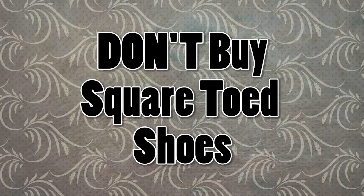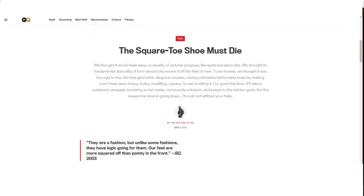Don't buy square-toed shoes. This tends to be the first pair of dress shoes men buy, and it shouldn't be. They're ugly, they make your feet look bigger, and they really ruin the appearance of a suit. There's a GQ article that sums up this topic quite nicely — I will link that in the video description box below for further reading. I recommend buying a shoe with a rounded toe: it's traditional, it's never going to go out of style, and it looks good on everyone.